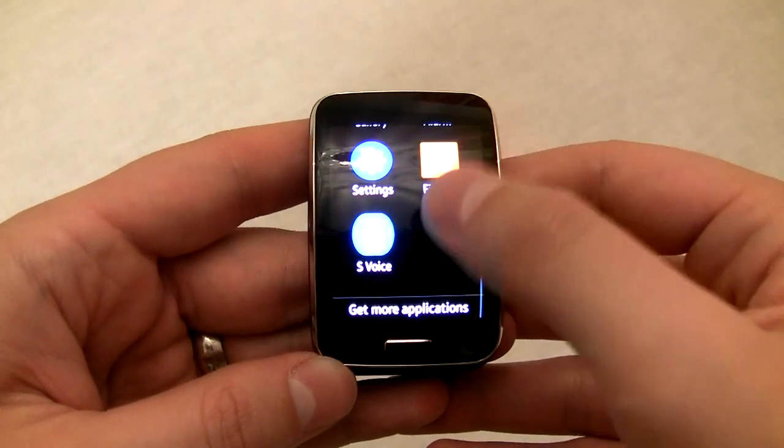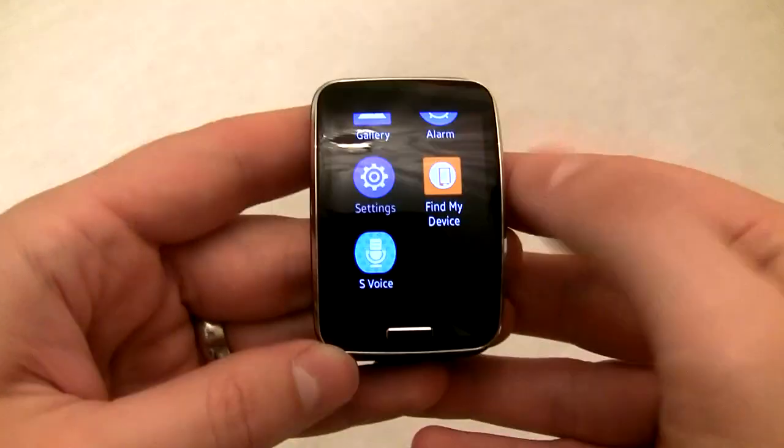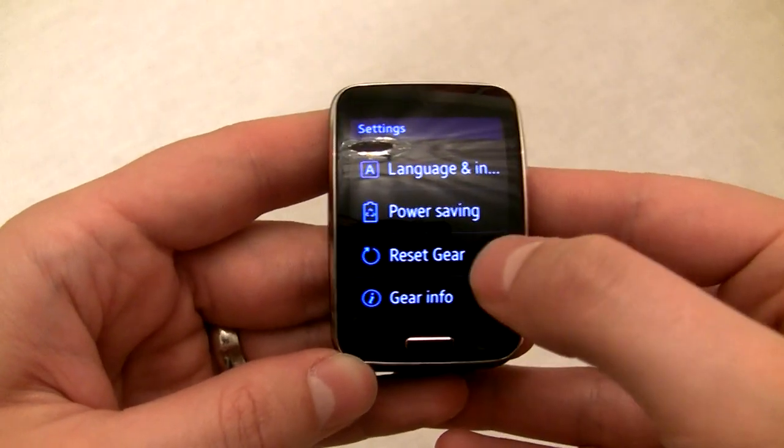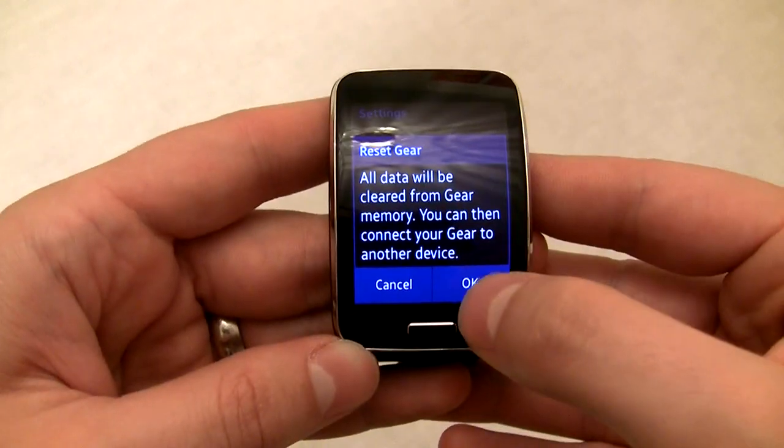If you already set up your Gear S, you'll need to do a factory reset by going to Settings, Reset Gear. This will erase everything you have on your Gear S, so make sure you back up anything important before you do this.